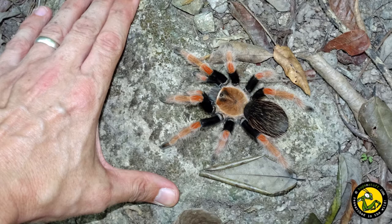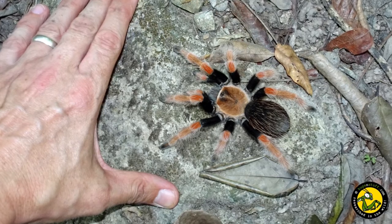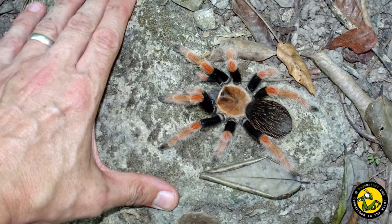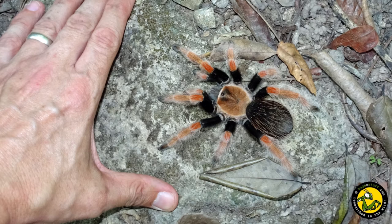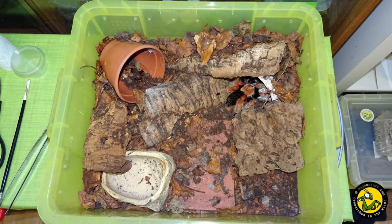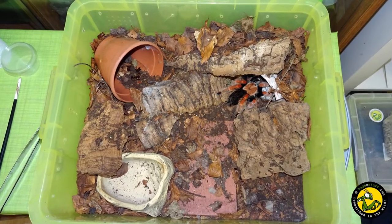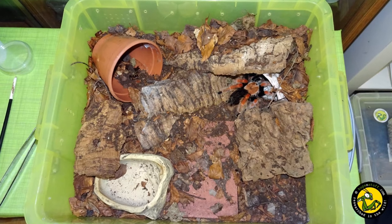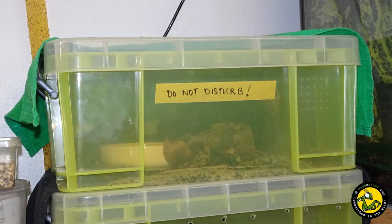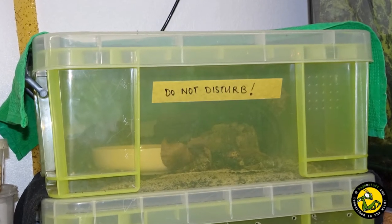Although prey was offered more regularly, sometimes every day, the female wasn't overly interested in feeding. She had, though, noticeably gained weight during her cooling period, but her lack of appetite on being warmed up again was surprising. She was rehoused in a medium rub-style box to which I added lots of pieces of cork bark, flower pot hides, a covering of leaf litter, and a slightly deeper substrate. The box was covered again so she felt more secure, and average humidity inside the box was around 65 to 70 percent.